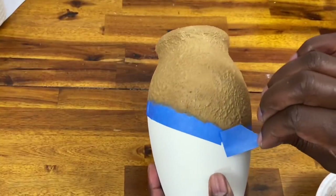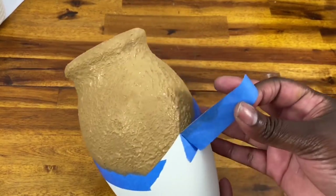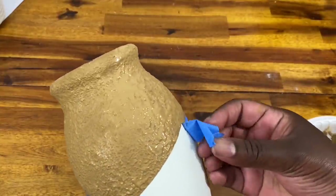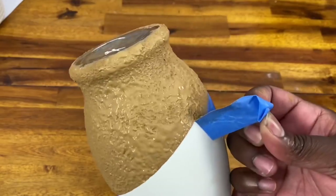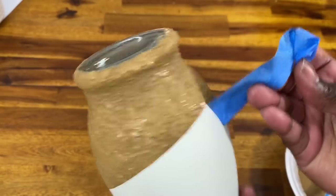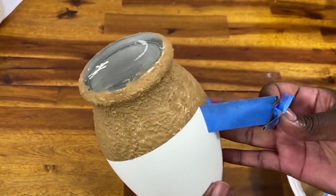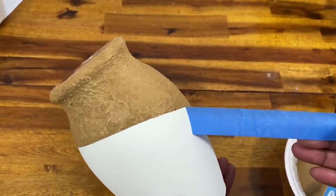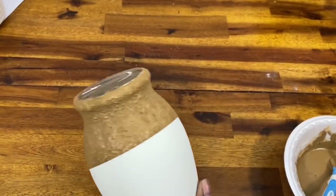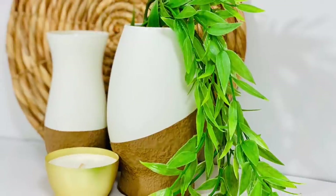Just play around with it — see what it looks like as you go, add some baking soda, add some paint, see how you like it. Once I got everything covered, came the most satisfying part of any DIY: taking that painter's tape off and revealing that nice clean line. I love the contrast between that smooth, light chalk paint and that textured effect on the bottom. I think these came out so beautifully — they look so high-end and you would never guess how quick and easy they were to put together.